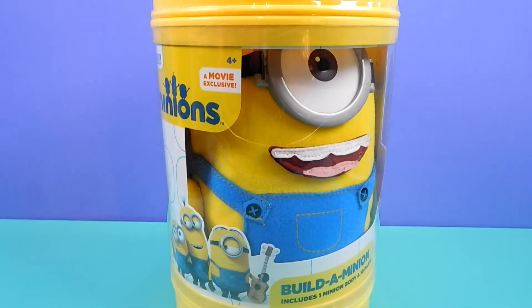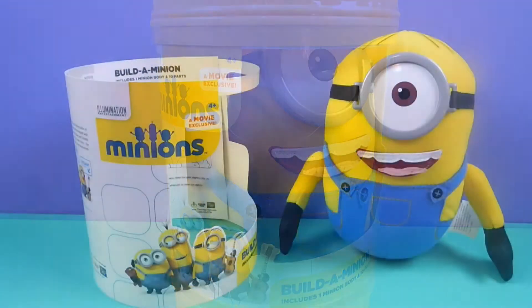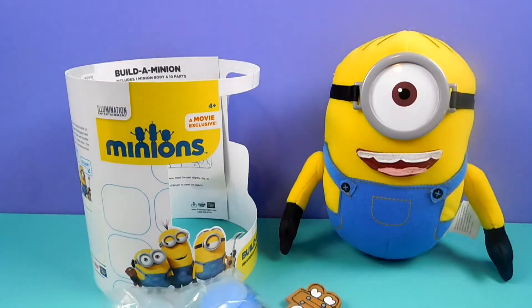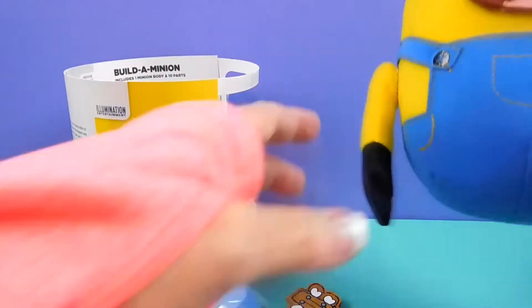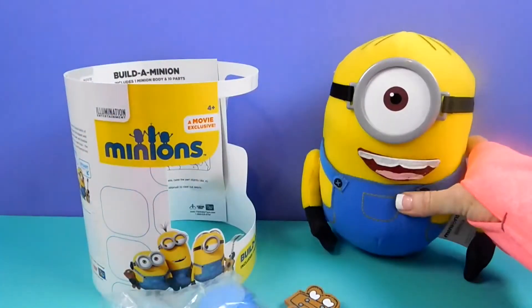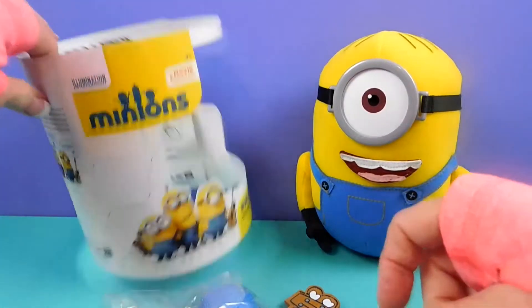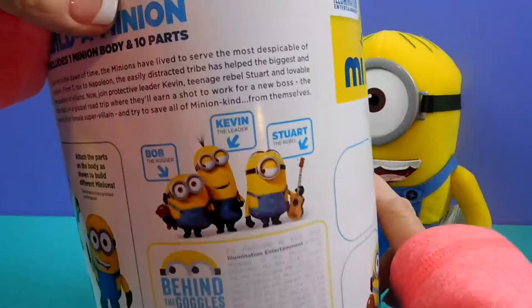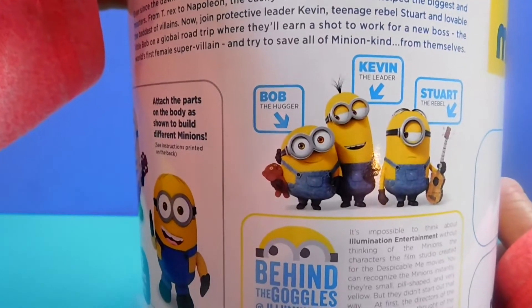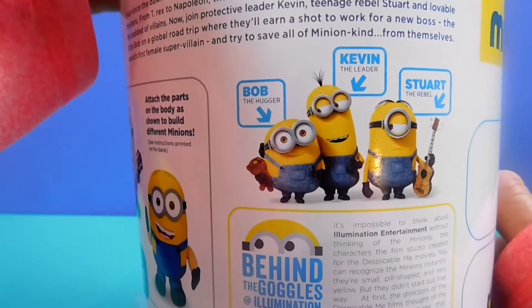Hey boys and girls, it's Blue Roo back today and we're going to look at the Minions Build-A-Minion. So here we have the Minion. And we can make Bob the Hugger, Kevin the Leader, and Stuart the Rebel.